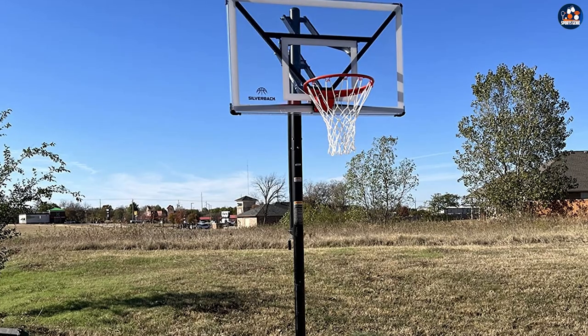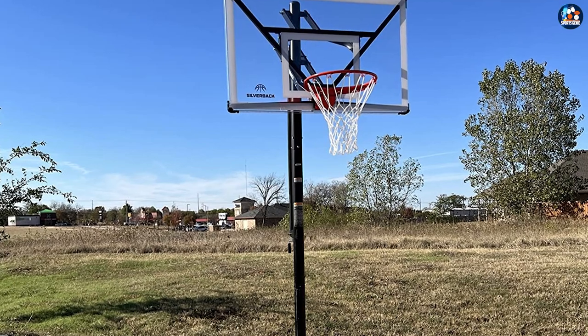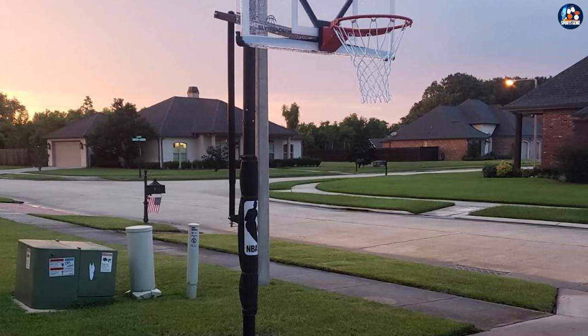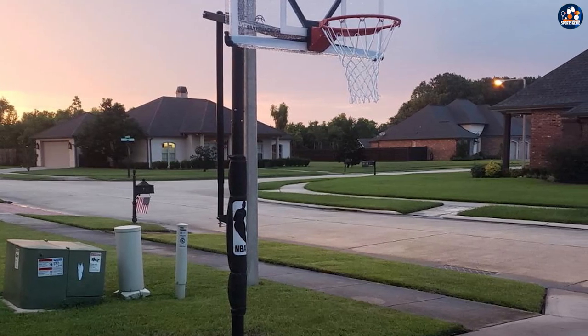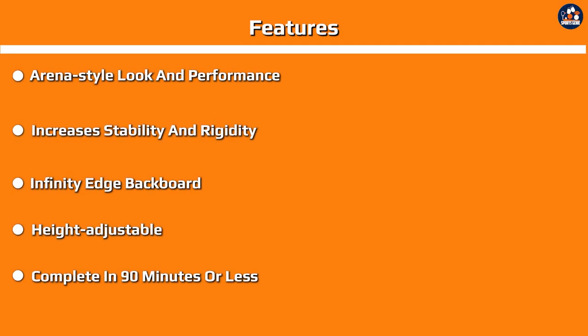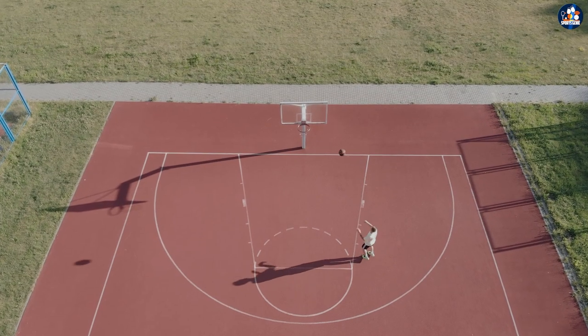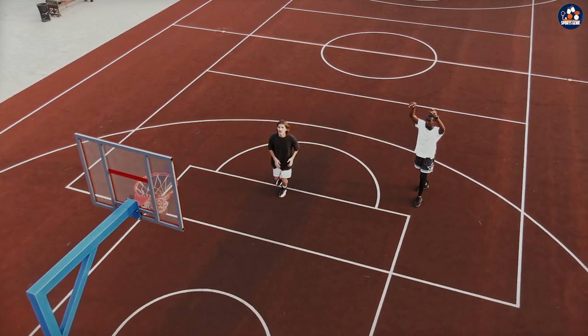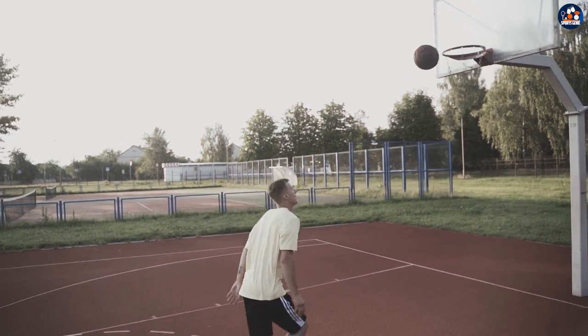Maintenance and Warranty. The Silverback NXT 54 in Ground Basketball Hoop is built to last and is designed to withstand the wear and tear of regular use. However, proper maintenance is still required to ensure the longevity of the hoop. It's important to clean the hoop after each use to remove any dirt or grime, and store it in a cool and dry place to prevent damage. The hoop also comes with a limited lifetime warranty, which covers any defects in materials or workmanship, providing added peace of mind for players.